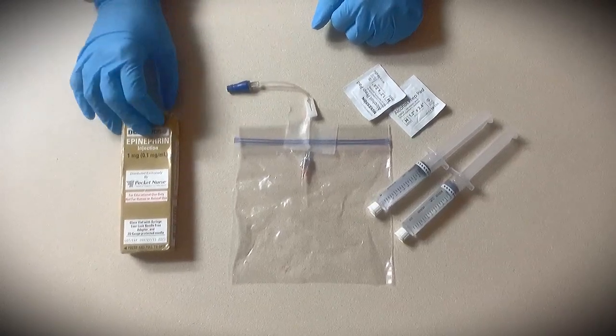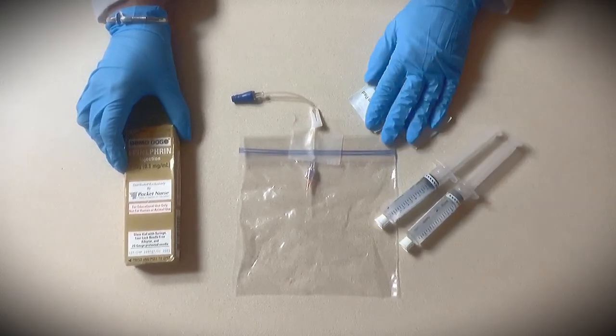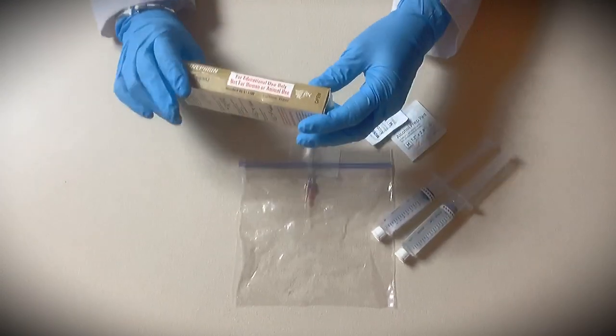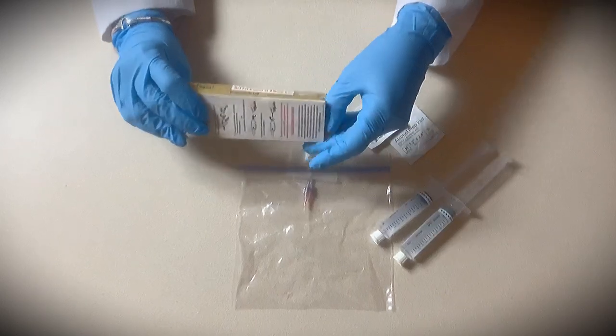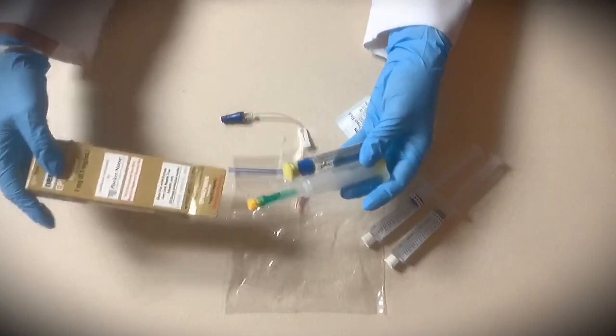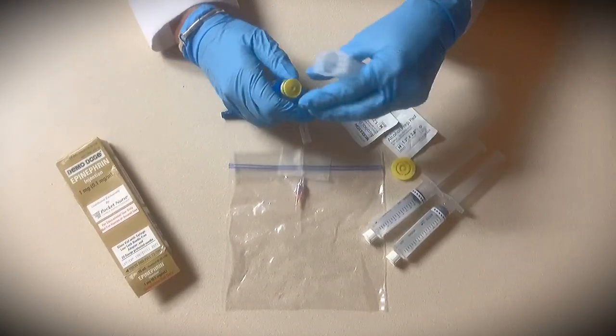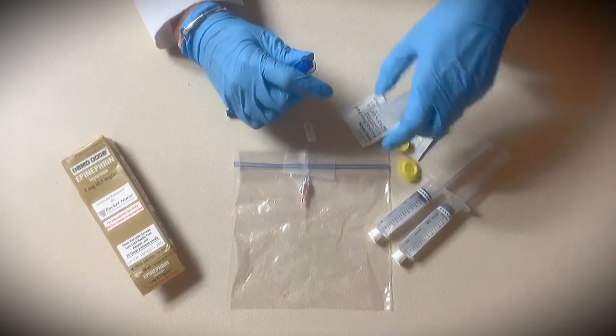For the epinephrine, first thing you're going to want to do is prepare it to be administered. You have your two flushes and your alcohol pad. To prepare it, you're going to open it at the end where it says open, drop the two parts into your hand, and remove the caps from each end.